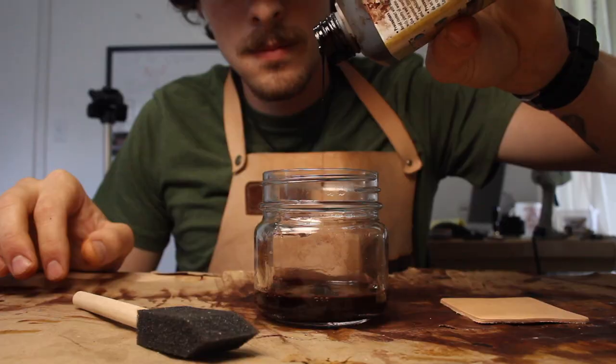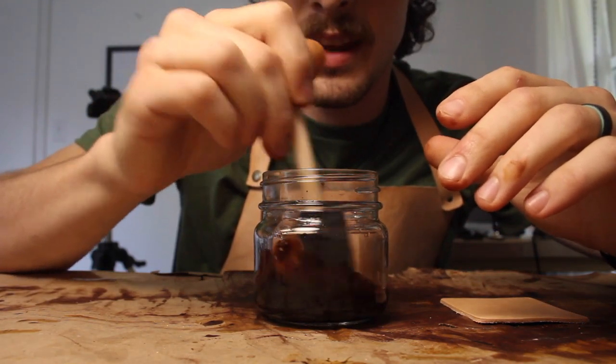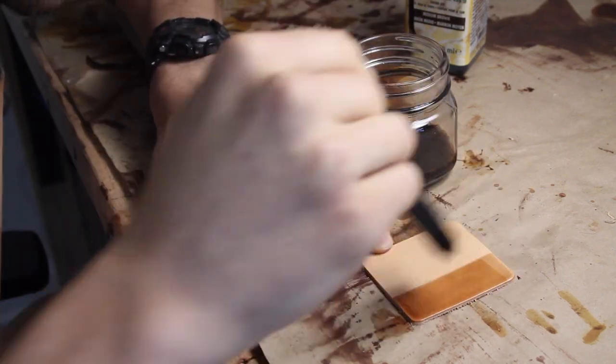The next way we're going to try is actually diluting the dye. You'll want a water-based dye for this — we're just going to add a little bit of water to lighten it up. This is useful if you bought one dye but want different color options. Say you made a knife sheath in dark brown but now want a lighter brown for a wallet. I've got about two ounces of water in a jar, we'll add some dye, mix it up, and apply it the same way. I'm going to do one with a lighter solution and one with a heavier solution.